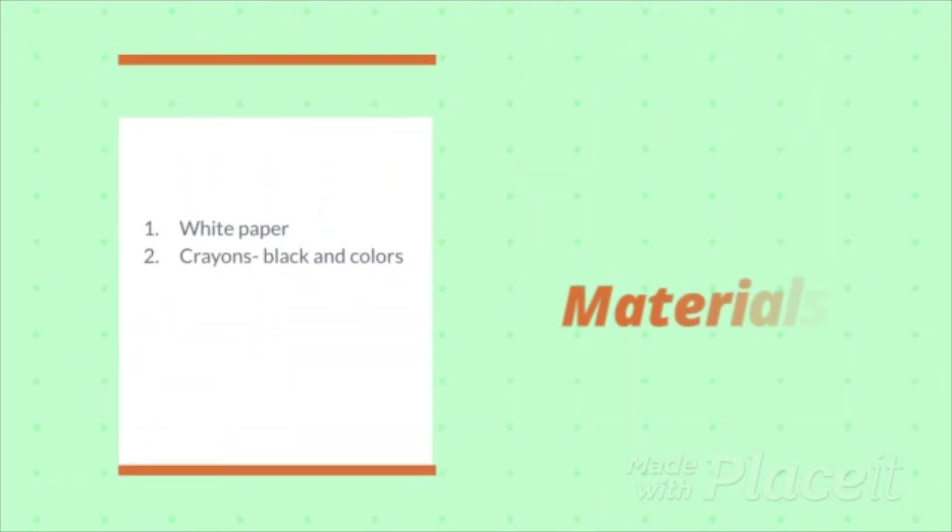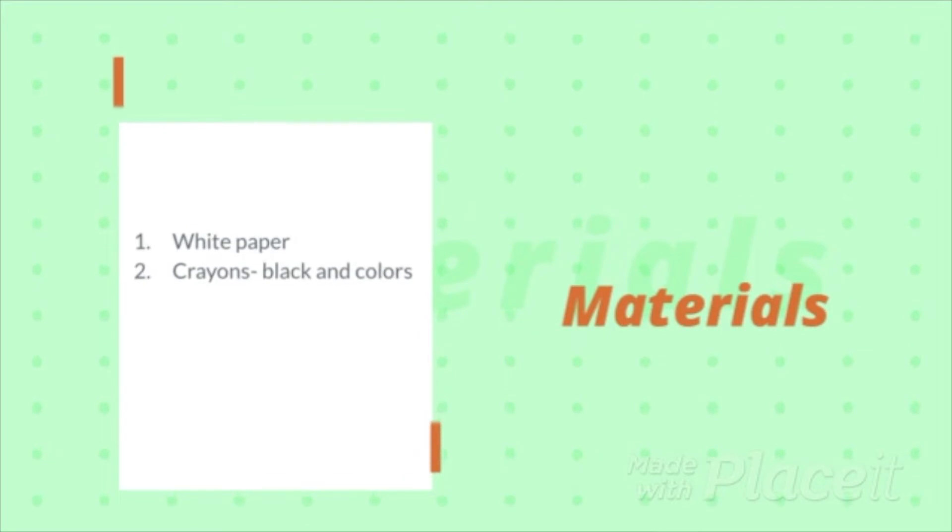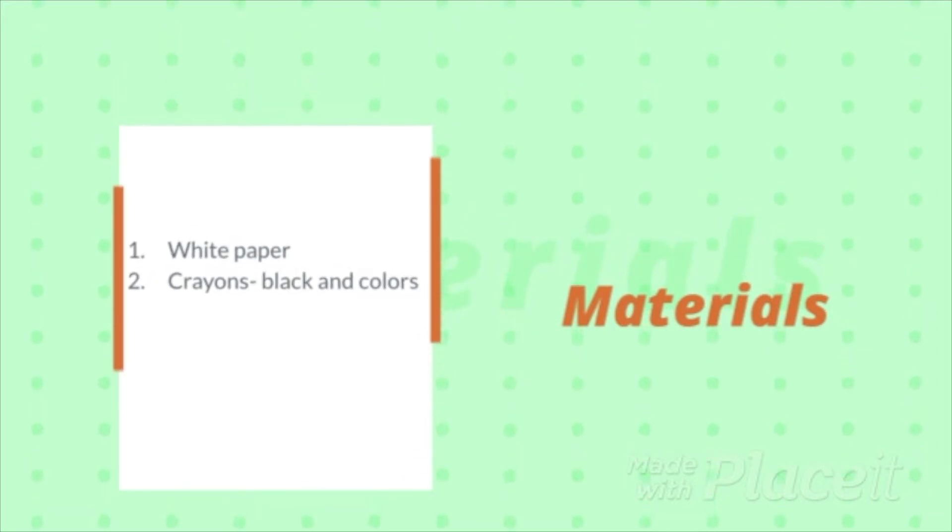Today we're just doing the first half of the project, so you'll just need a blank white piece of paper and crayons. You'll need black as well as some different colors.